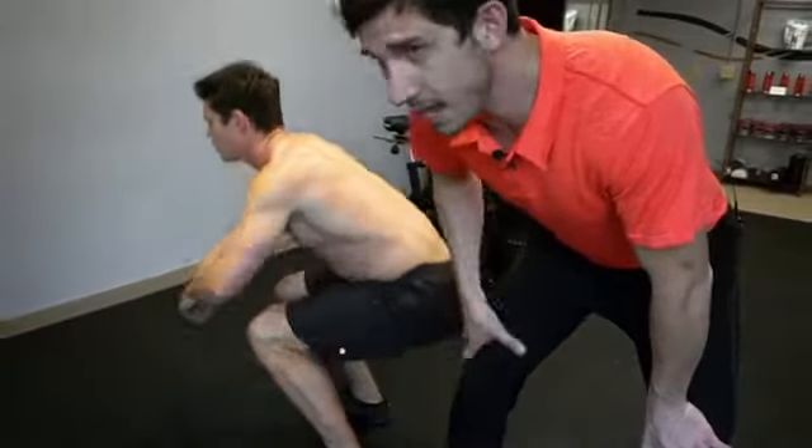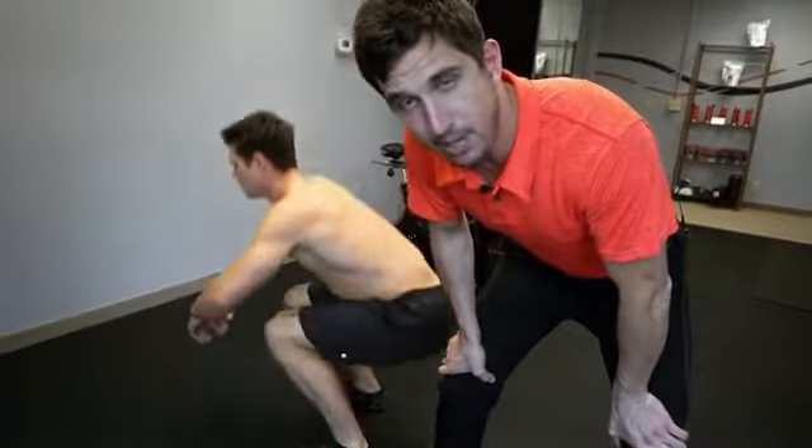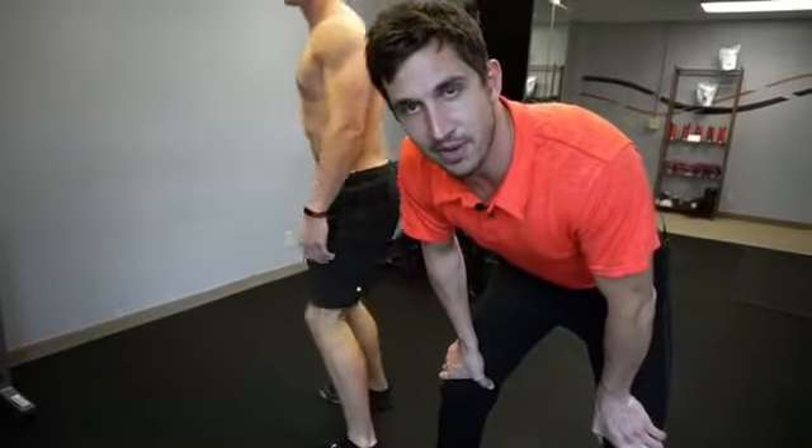You don't need a massage or surgery. You need to learn how to move your body, people. That's it for today. Tomorrow in the next video we're going to go over the right way to squat.